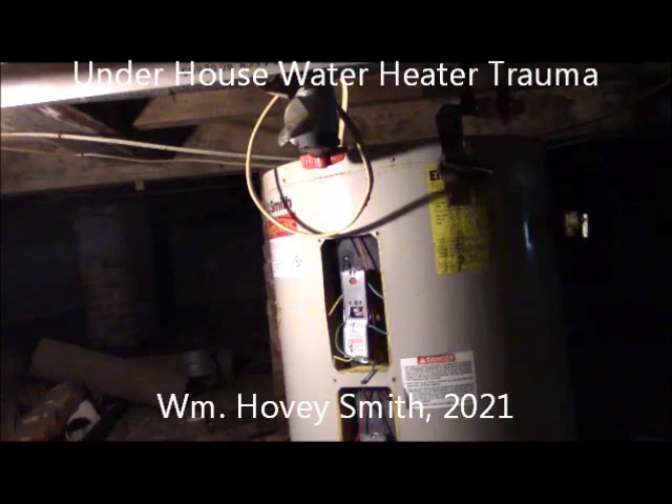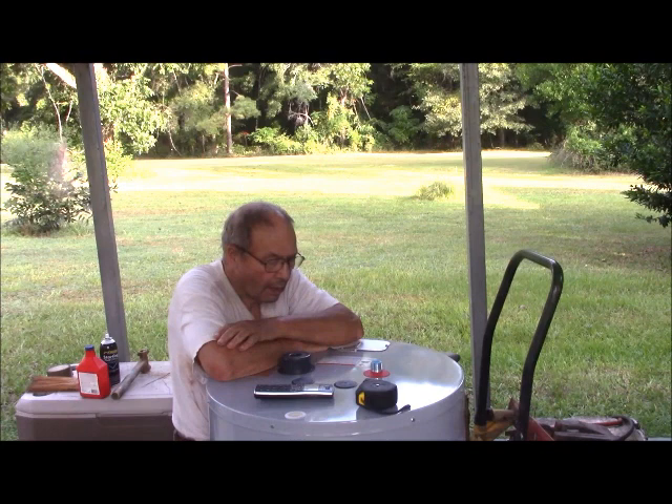Under House Water Heater Trauma, William Hovey Smith, 2021. This is Hovey Smith, the backyard sportsman, and I have a home repair problem. My water heater under the house has gone out.